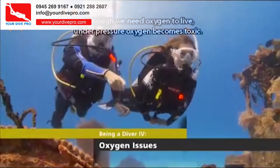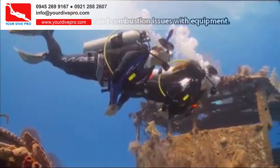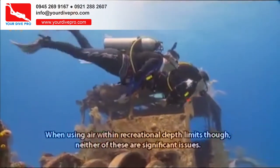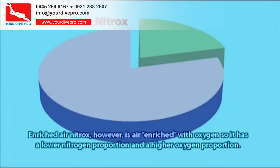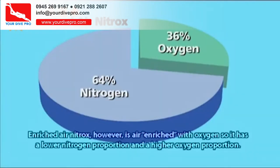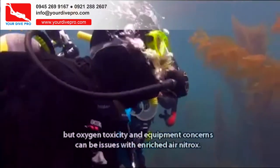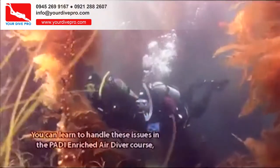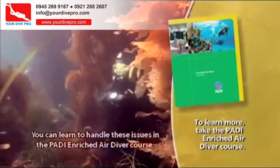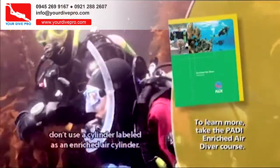Although we need oxygen to live, under pressure oxygen becomes toxic. It also has fire and combustion issues with equipment. When using air within recreational depth limits, neither of these are significant issues. Enriched air nitrox, however, is air enriched with oxygen, so it has a lower nitrogen proportion and a higher oxygen proportion. This has advantages compared to using regular air, but oxygen toxicity and equipment concerns can be issues with enriched air nitrox. You can learn to handle these in the PADI Enriched Air Diver course. Until you're certified as an enriched air diver, don't use a cylinder labeled as an enriched air cylinder.